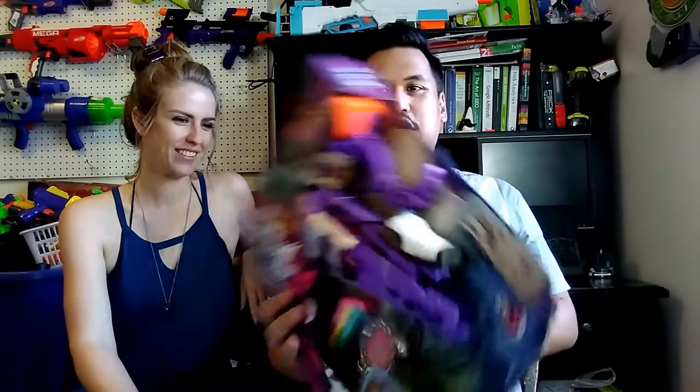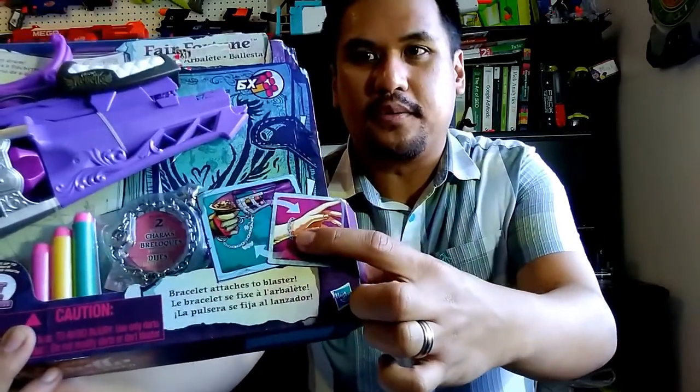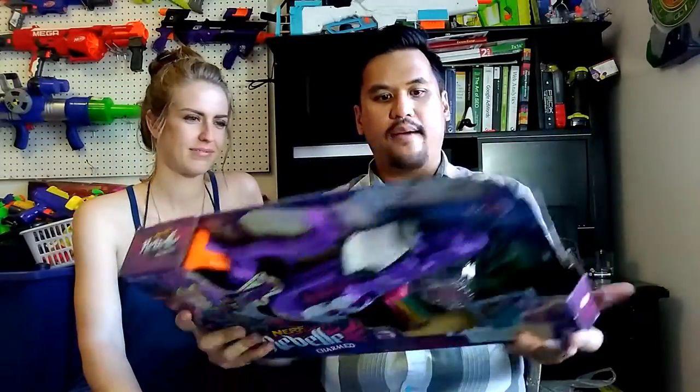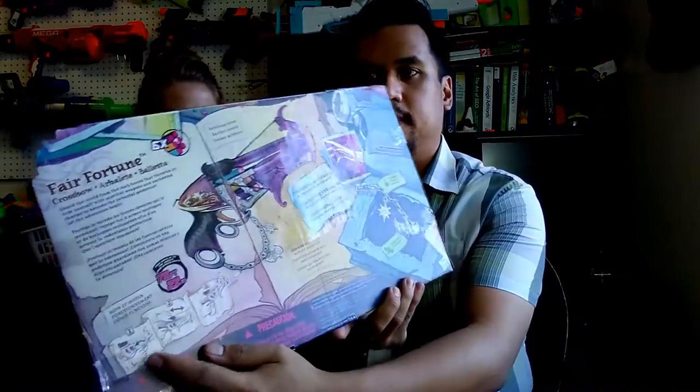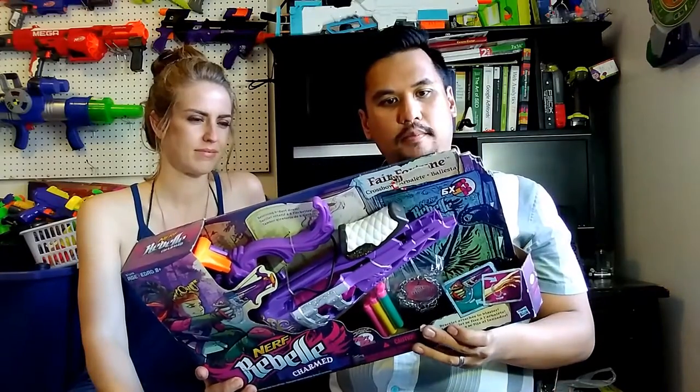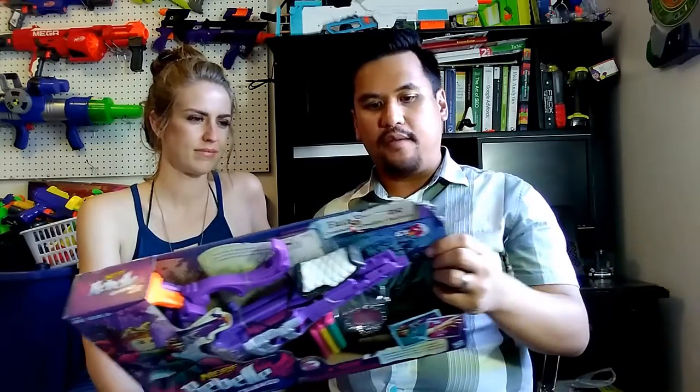It comes with the blaster, six darts, and a Charmed bracelet that goes around the wrist or as a hand guard to the blaster. The basic instructions say: install it, put the darts in, pull the slide back and fire — pretty straightforward. The box text reads: 'Guard the world from dark forces that threaten it. Arm yourself with mystical weapons and enchanted charms to be the most powerful protector. Let the adventure begin.'